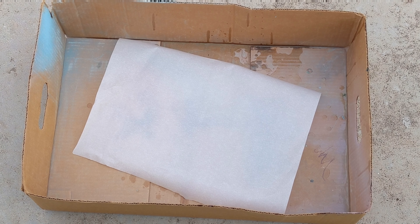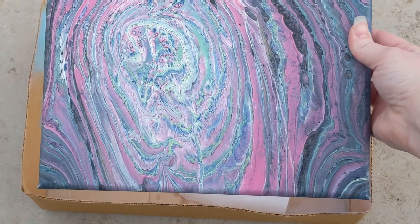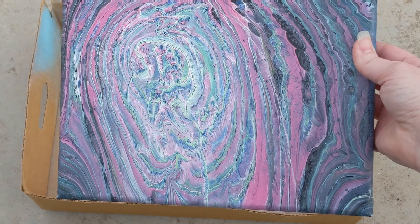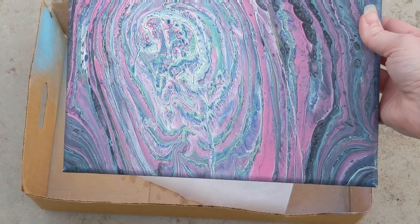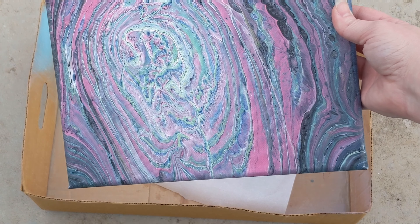Hey everyone, it is the Charming Giraffe and today we are going to spray paint a painting using some lace. Here's the painting we're going to do. This was a tree ring pour and it wasn't in a level location, so it kind of tilted a little bit and shifted a little bit while drying.